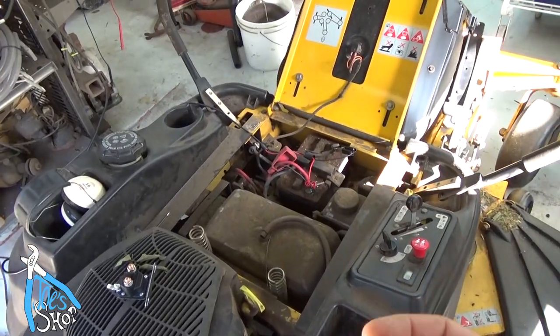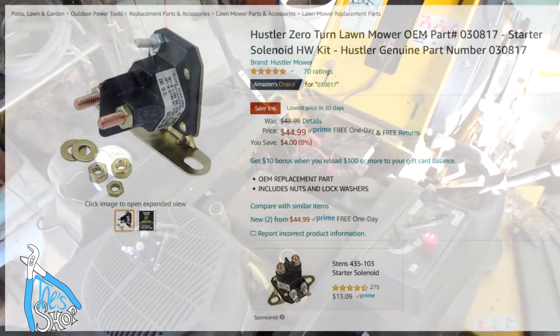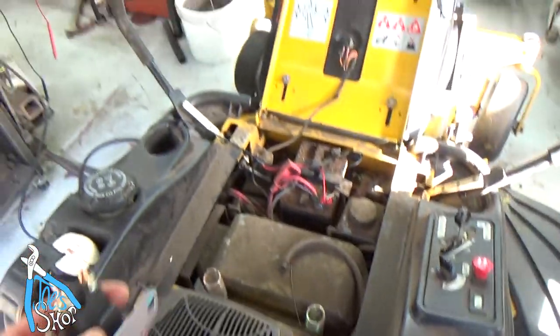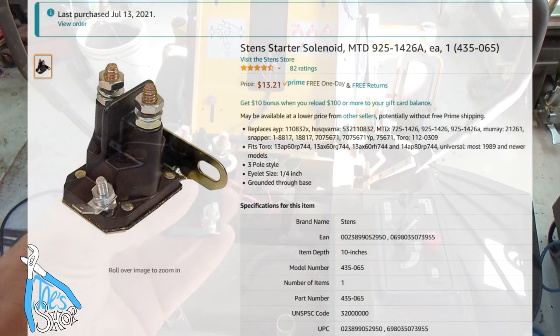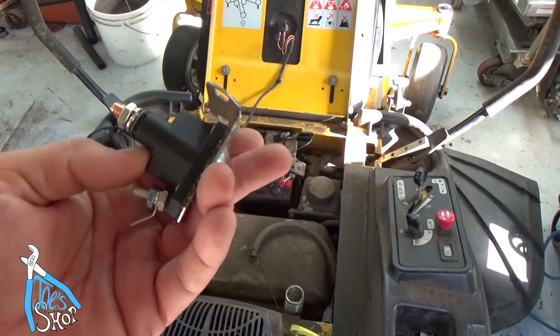If you get on Amazon and type in Hustler solenoid, it says $45 or $50. However, that $45 or $50 solenoid is no different than this $8 solenoid — it's the same thing. You just get people that don't know the difference.